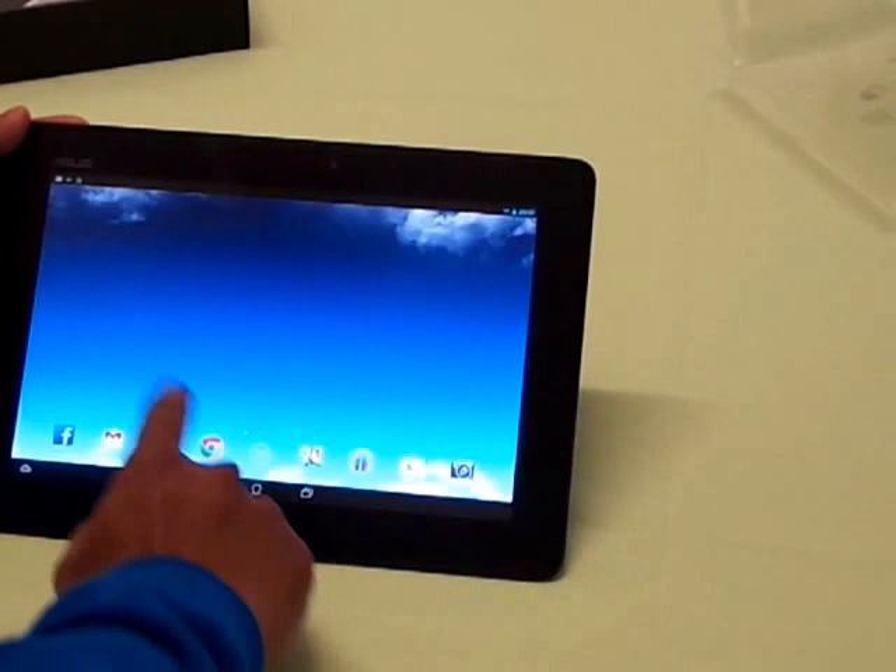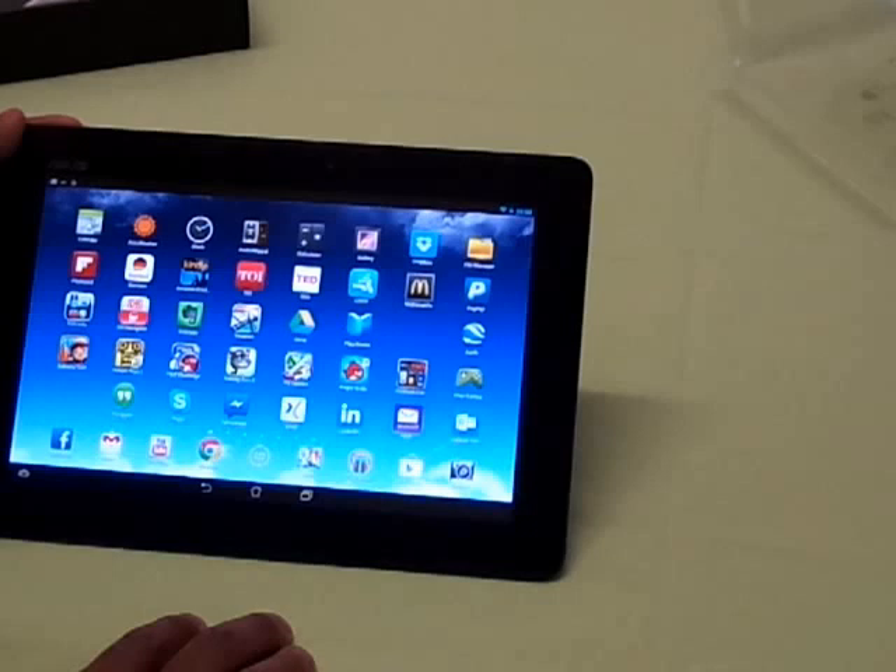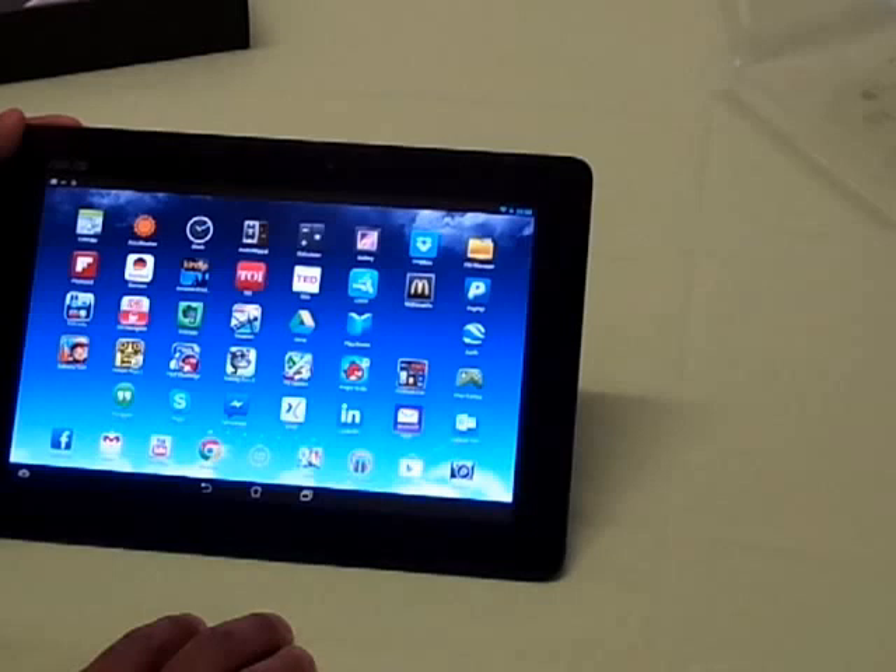So that's it from my side. This is a quick unboxing of the Asus Memo Pad FHD 10. Please stay tuned for benchmarking, camera review, and gaming performance — I'll be coming back with these soon. Please do comment below with your suggestions and questions. This is Sri — have a good day, take care, bye!